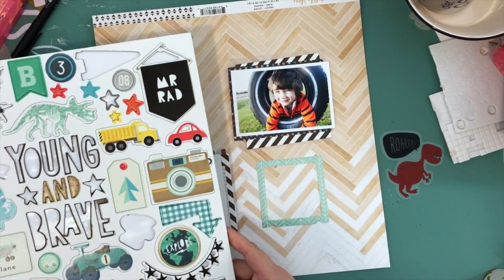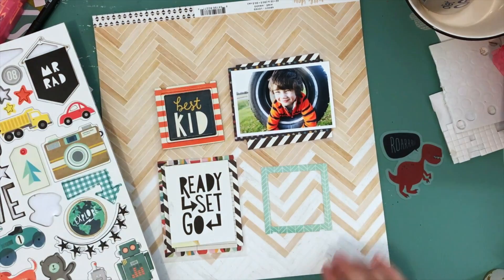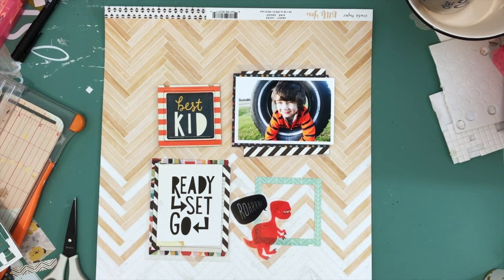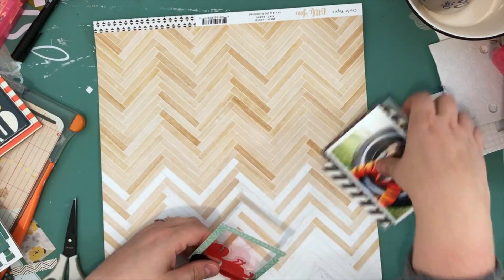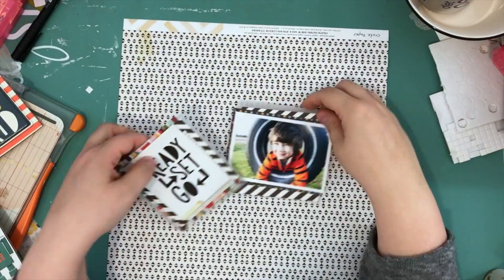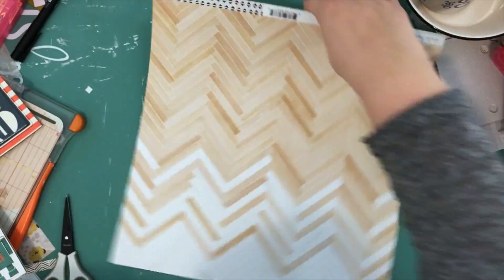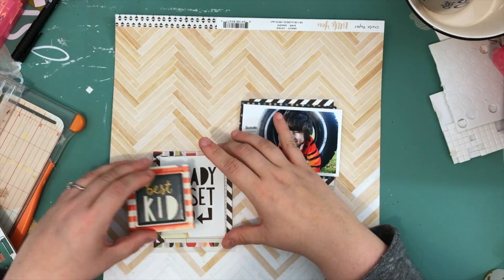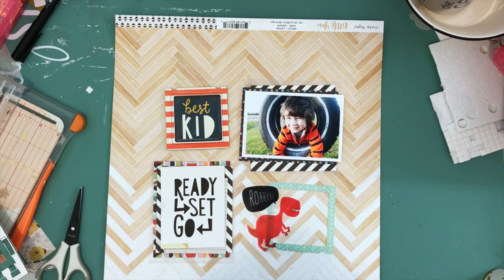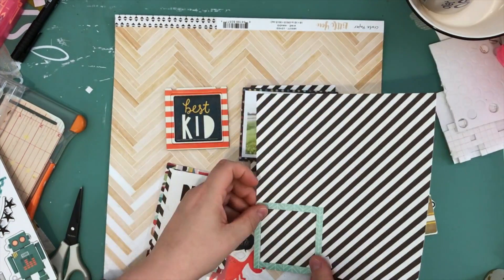My other idea was to primarily use one manufacturer and one collection. I don't completely stick to that — the background is from the Little You collection that Crepe Paper put out, and a few of the papers used for layering are from the Go Now Go collection from Crate Paper. That black and white striped paper was one that was kicking around — I think it may have been an older Pink Paisley paper. A lot of my embellishments are chipboard or ephemera from the same collection, so it's all coordinating together.